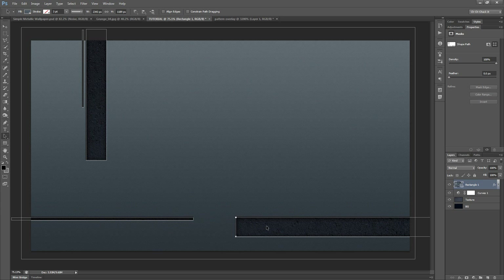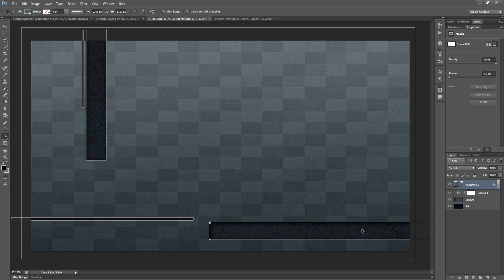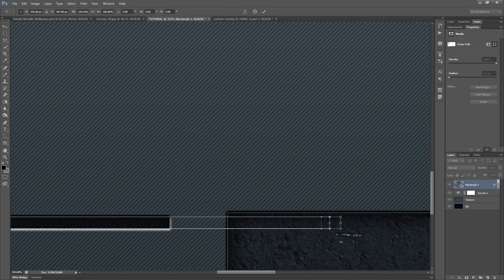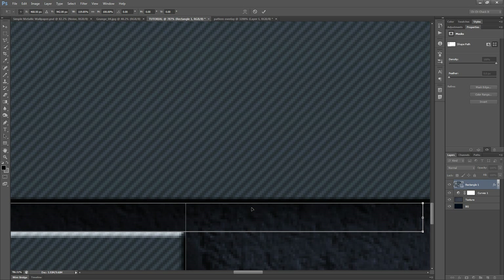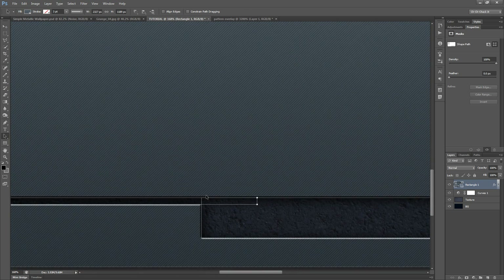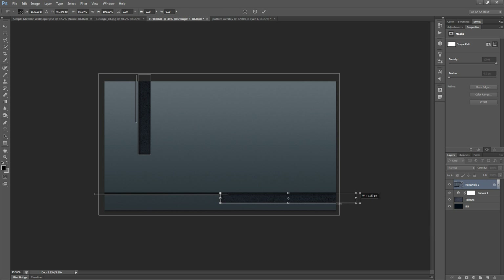If you want to change the size of these rectangles without deleting them, go to the left-hand side and select the Path Selection tool, or just hit the letter A. You can click any rectangle, move it around, or hit Control T to transform it — extending it outward, slimming it up, or moving it around. Move rectangles into position so they intersect or are arranged however works for you.